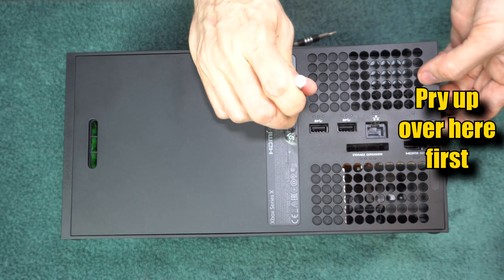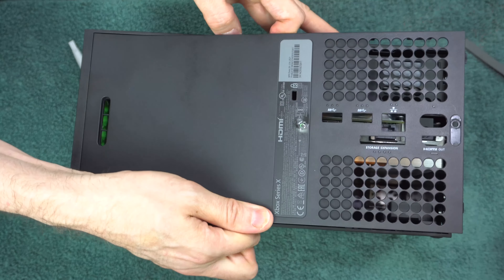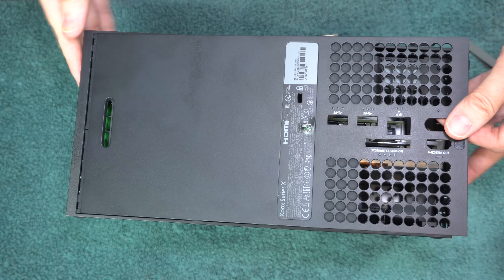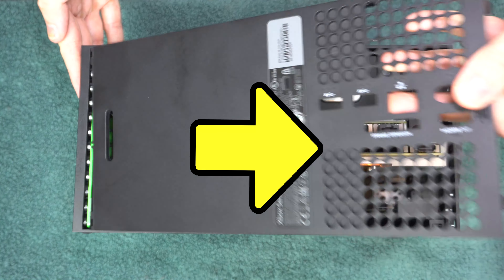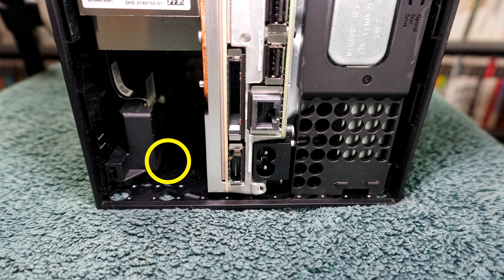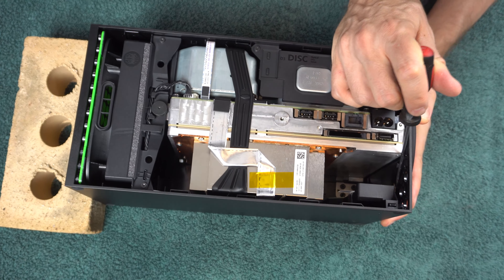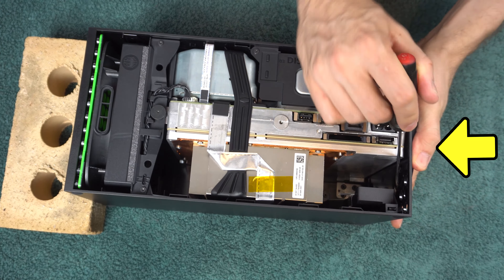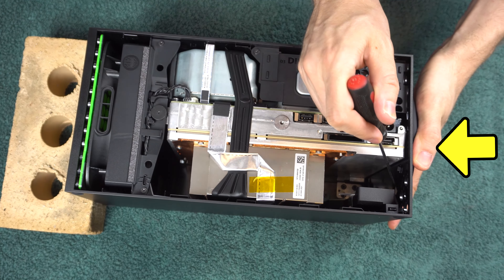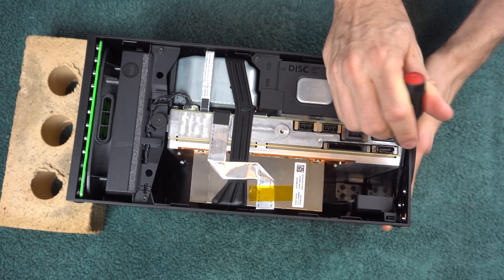Begin pulling the back up on this end — it'll start popping out, then work your way to the other end. When enough of it has popped out, you can pull in this direction and it'll slide right off. To remove the ring, you have to rotate it, but there's a locking tab that prevents the rotation right here. You have to take a flathead screwdriver and pry that tab upward while pushing on the ring this way and attempting to rotate it, so you're basically doing three things at once.